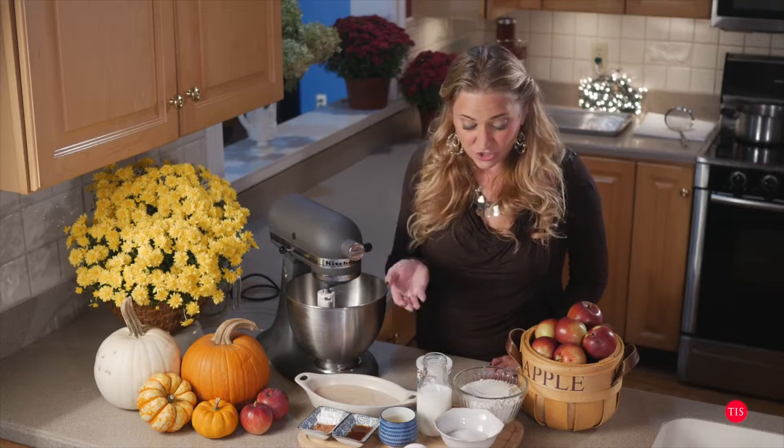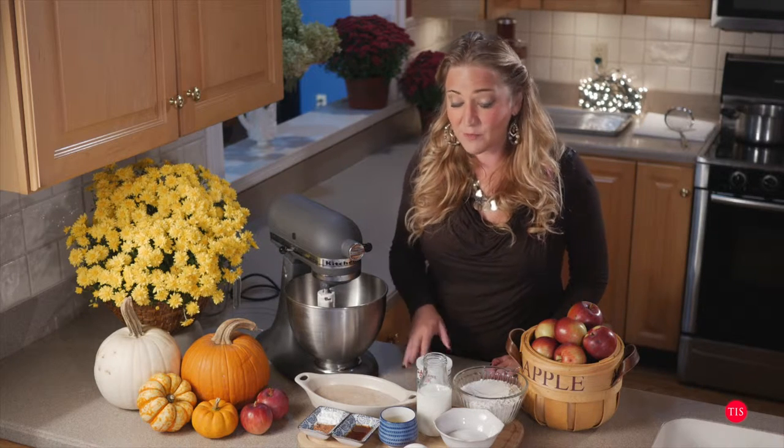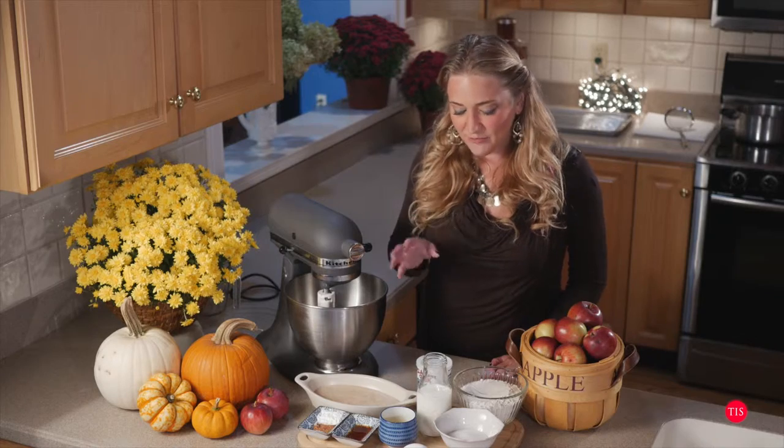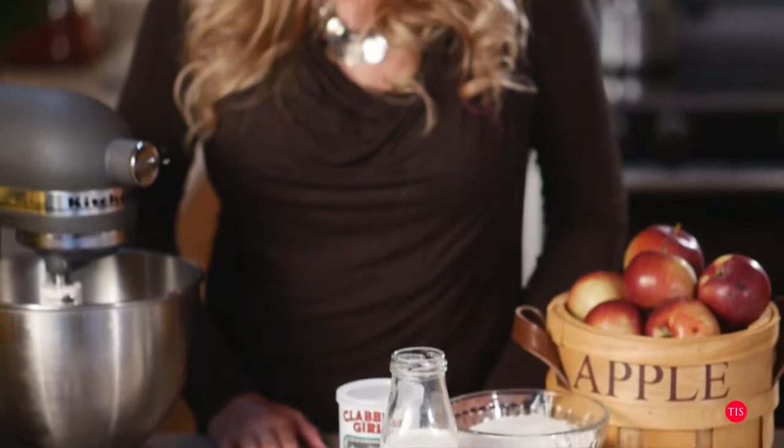I'm going to share with you all the ingredients, which you should normally have in your pantry because it's just sugar and flour, some milk, some orange juice, some spices, some vanilla, a little bit of baking powder, and an egg. We're going to combine all of these things together, make our great batter, and then I'm going to show you how to fry them up in coconut oil.